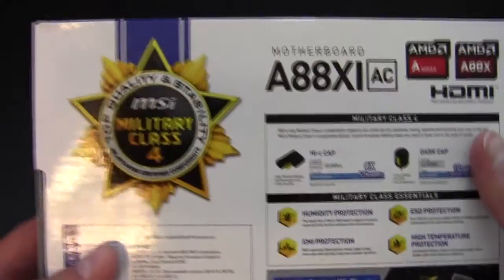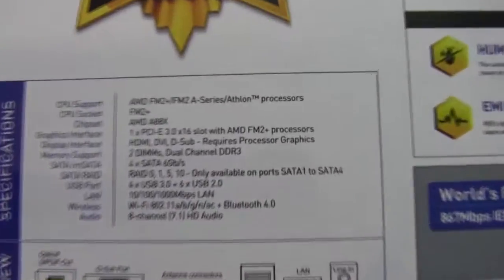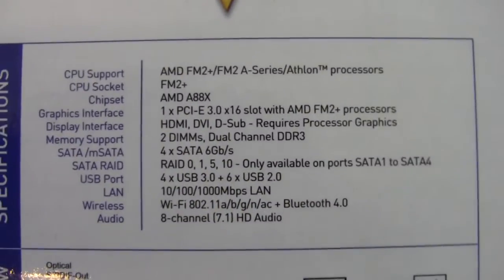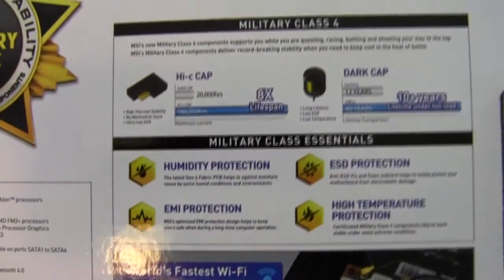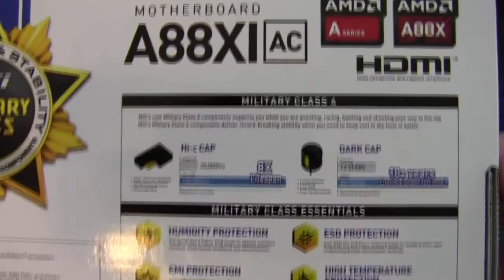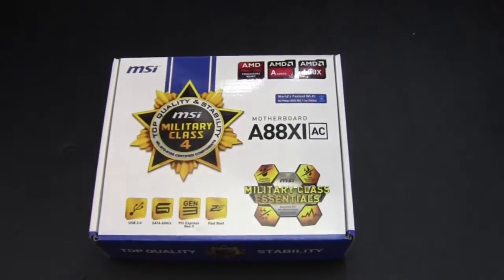Take a look at the back of the box here. Got some of the general specifications that we'll go over and take a look at. There's a quick shot of the rear I/O and then some of their other marketing stuff. But anyway, let's take a look at what's inside the box.